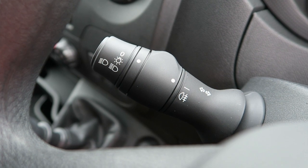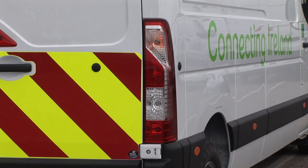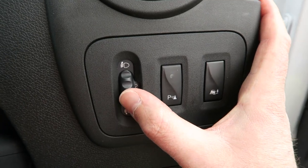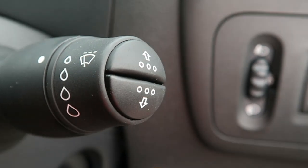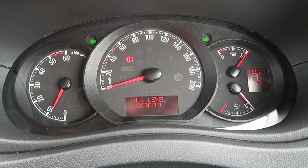The headlights are operated via a stalk on the left-hand side of the steering column. The flash and headlight function is operated by this stalk too, as are the indicators. You can manually adjust the headlight angle depending on your load using this dial. The right-hand stalk operates the wipers and the screen wash function. The buttons at the end of the right-hand stalk will scroll through the trip computer, which includes your remaining fuel and AdBlue level.